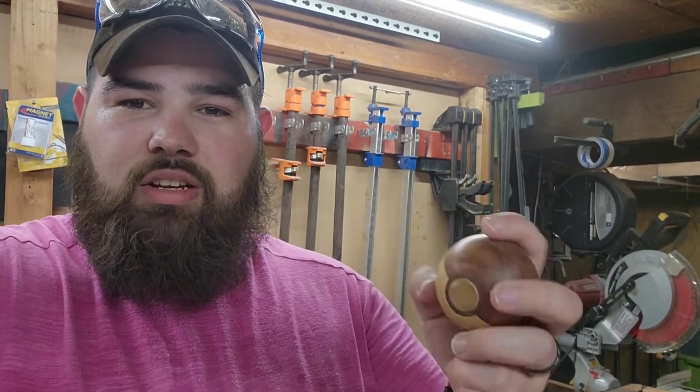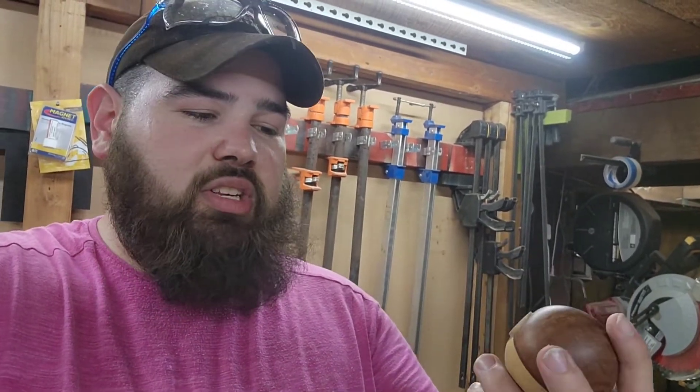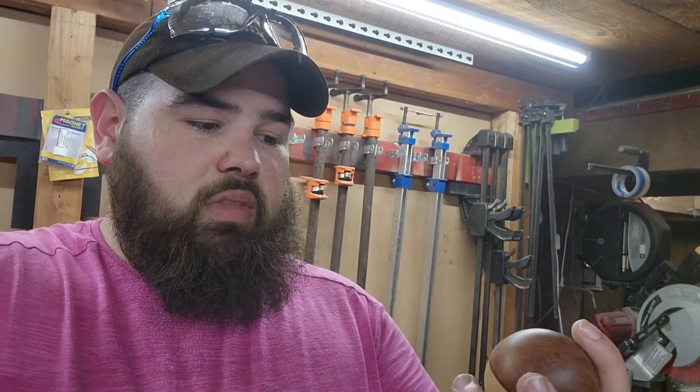Him and his wife were super generous in letting me use their basement for a workshop for many many years. This was probably one of my most popular, kind of finished-looking things. Although it didn't serve a purpose, it was a very tactile, very nice thing to hold and it looked really nice on a desk. I think I probably made five or six of these for friends.